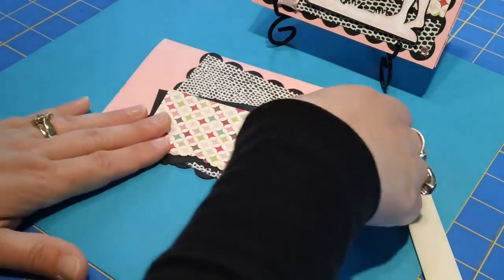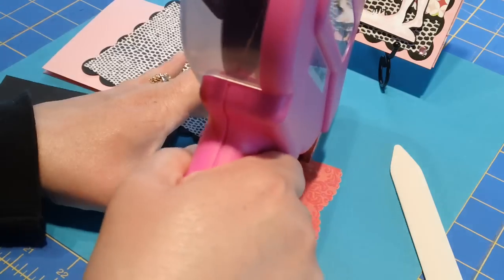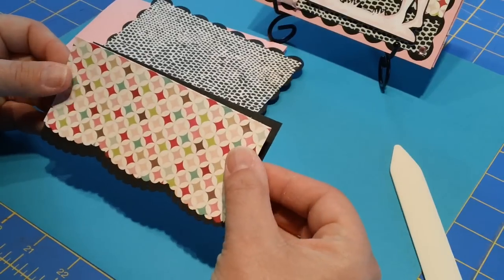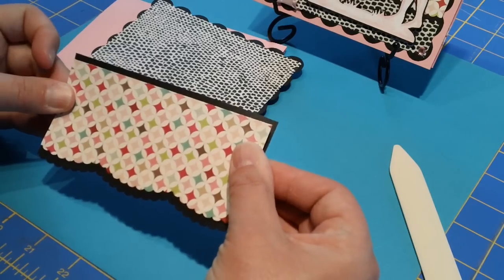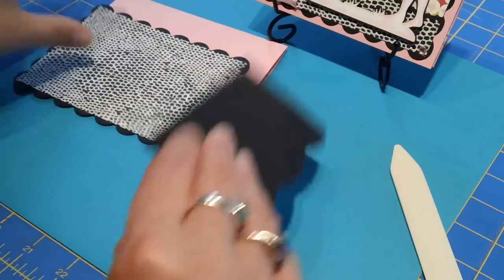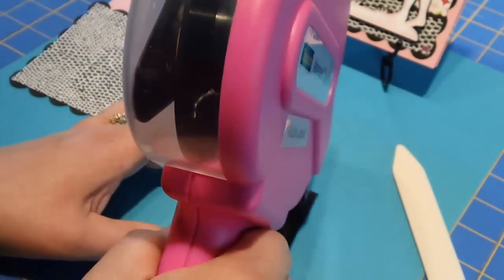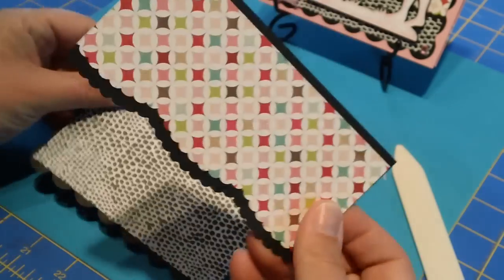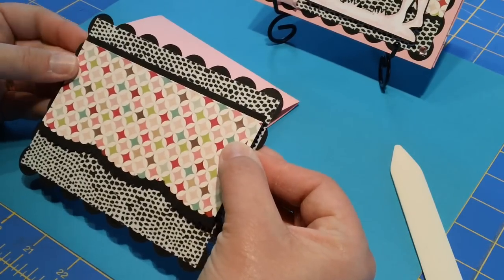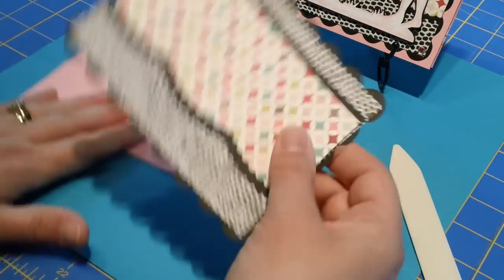Let me move this out of the way and put these two pieces together. I'm deciding just how much of a border I want — looking right about there. Before I attach, actually, let's go ahead and attach it, because my ribbon is going to go all the way around. A little bit in the middle, and I'm going to leave about half an inch or so at the top.